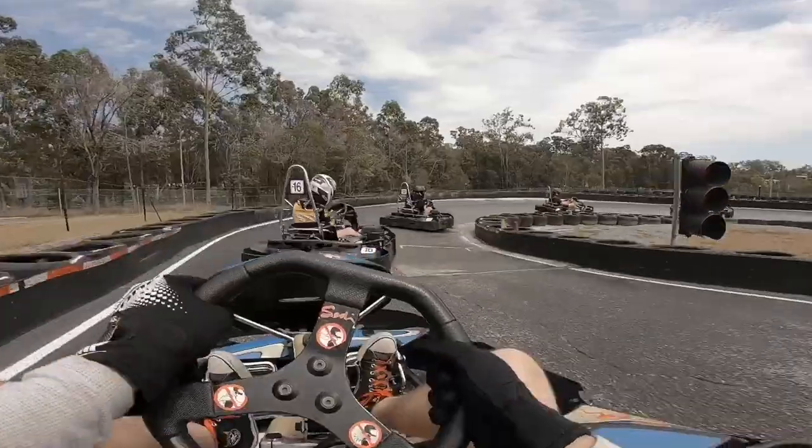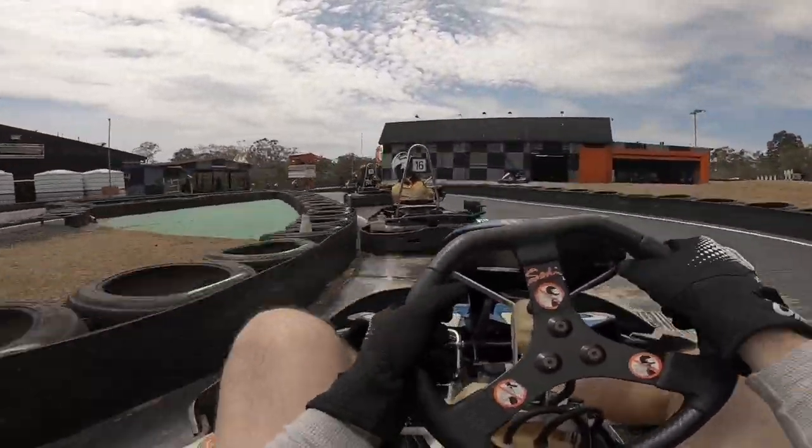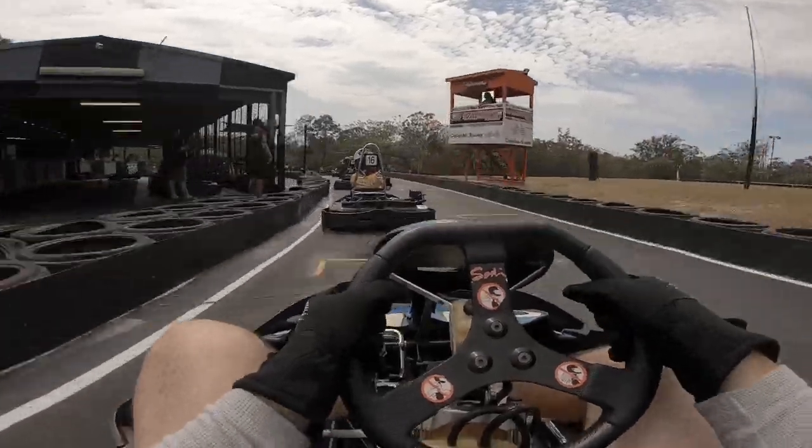Some nice clean racing, which again, like I was saying in the last video, I've absolutely loved being a part of. It feels like real racing. When it's all bumping and grinding, just pushing people out of the way, it seems cheap.